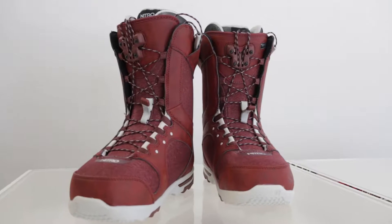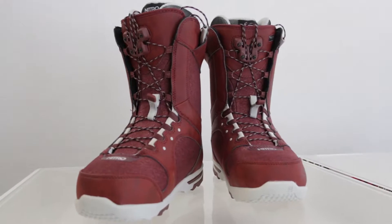Hey hey ladies, Camille Eliasson here from Nitro Snowboards. You're looking for boots, that's why you're watching this video. You've come to the right spot because this is the new 2017 Nitro Monarch.